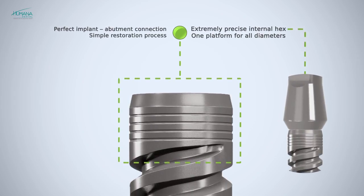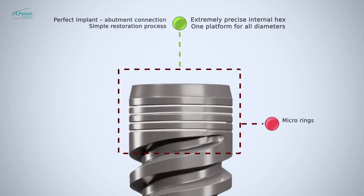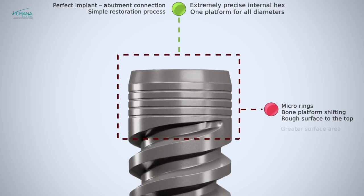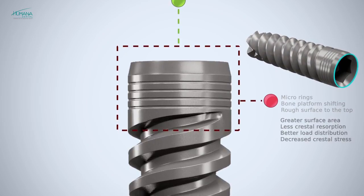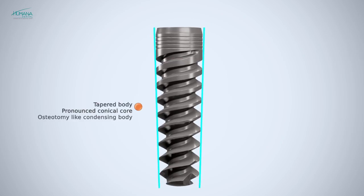The neck of the Revel implant is designed with micro thread — small threads that offer optimum load distribution and lower stress values. A decompression zone was incorporated in the crestal emergence area, which passes over into the integrated platform switching. The Revel expanding tapered implant body with double lead thread design condenses bone gradually.